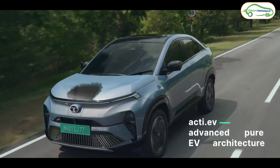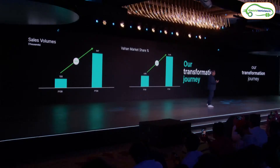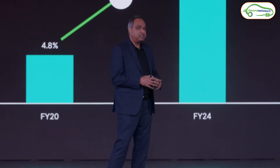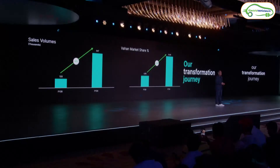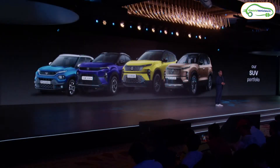Second is the battery and powertrain. Tata has launched the Curve EV in two battery pack options: the base variant comes with a 45 kWh battery pack and the top-end variant with a 55 kWh pack. The company claims a range of 585 km for the top-end variant, though real-world range will be around 400 to 425 km. For the base variant, claimed range is 502 km with real-world range of 330 to 350 km.